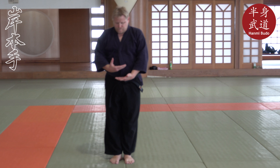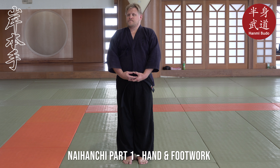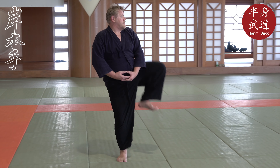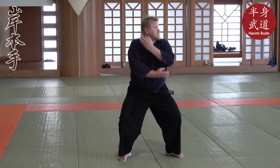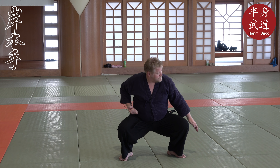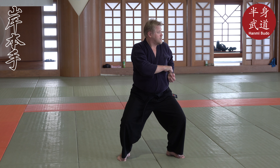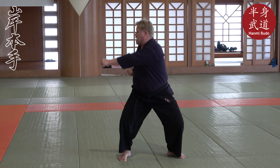Try it a couple more times. Right hand and left hand, thumbs together. Step, lift, step — put this on the shoulder. Sink, then move up to normal and punch. Raise the hand, sink, move up to normal, Y-punch.